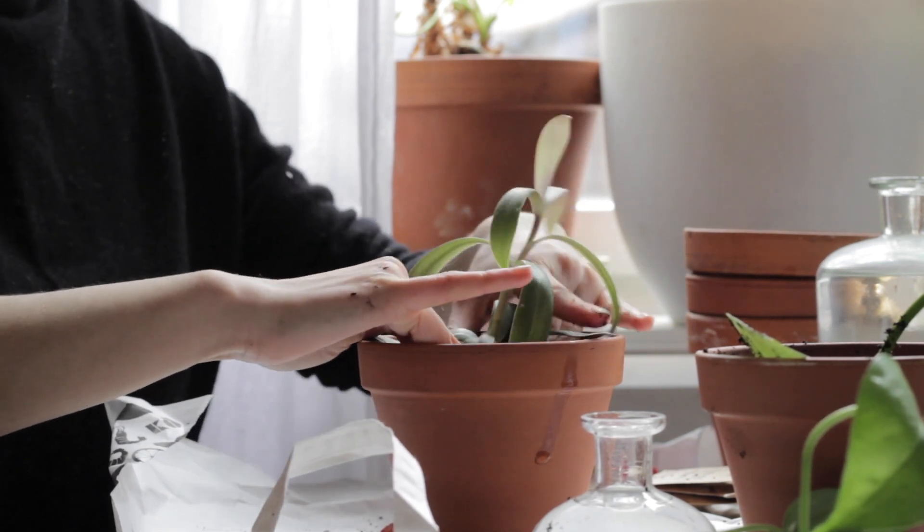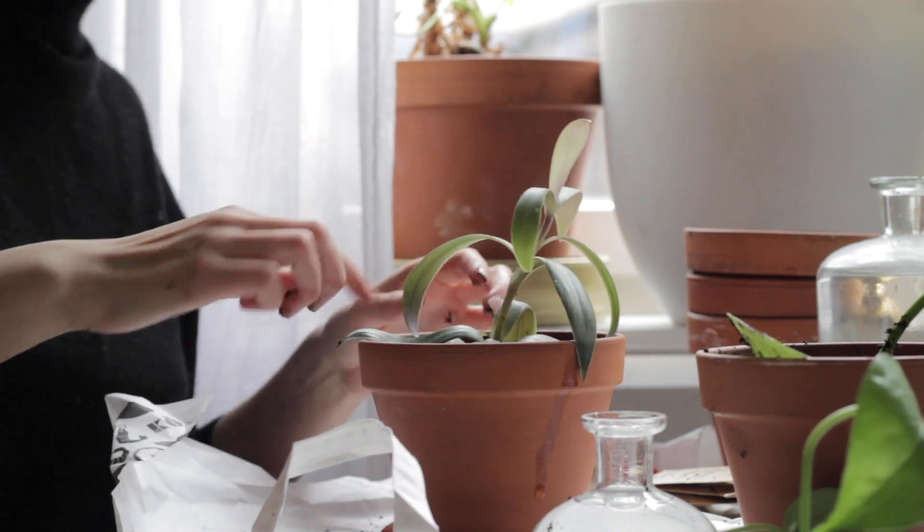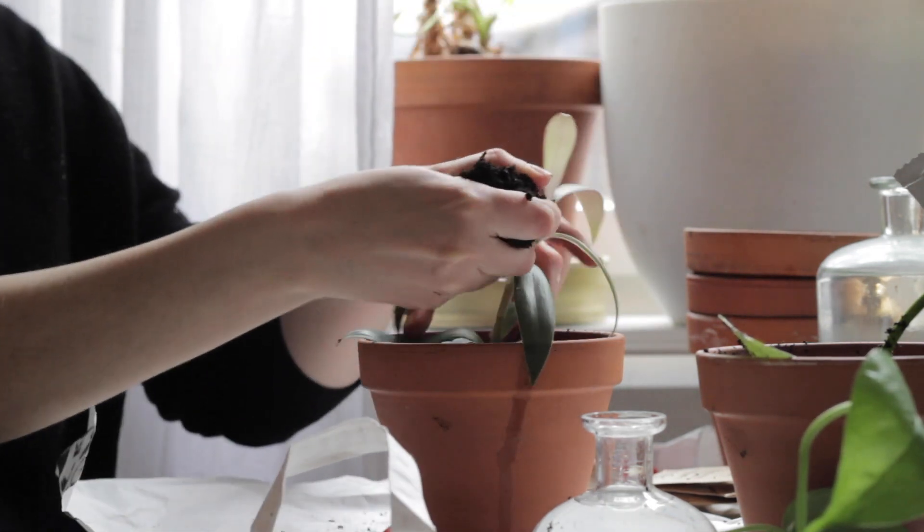To me, repotting and working with my hands, even if it's at home on a small scale like this, is very calming and therapeutic.